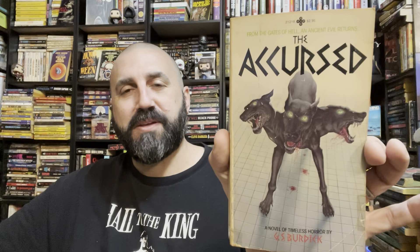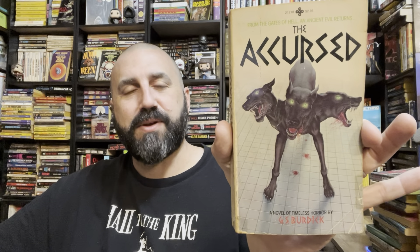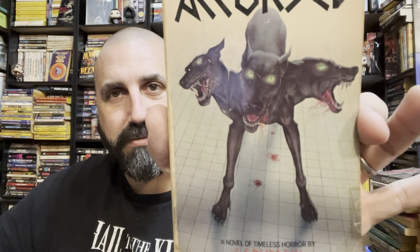Oh, The Dogs by Robert Calder. I have on my upcoming list to read The Pack. I do like these killer animal books — maybe because of Cujo. Speaking of dogs, I have this already so I will pass it along. From the Gates of Hell, an ancient evil returns — The Accursed. Definitely looks Resident Evil with those dogs. Let's see if I can get a close-up — there's some detail there, it's pretty freaking good. This is a cool cover.